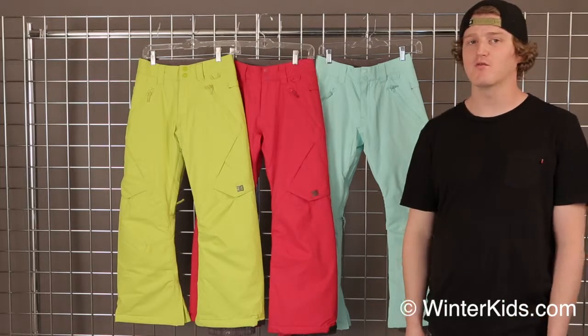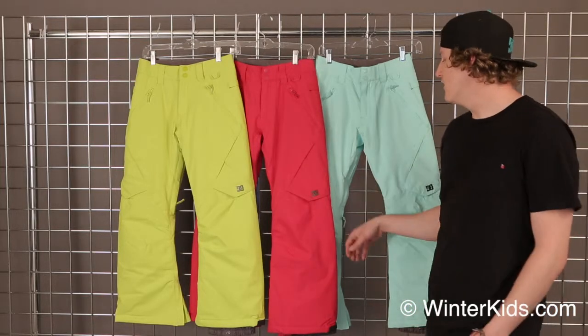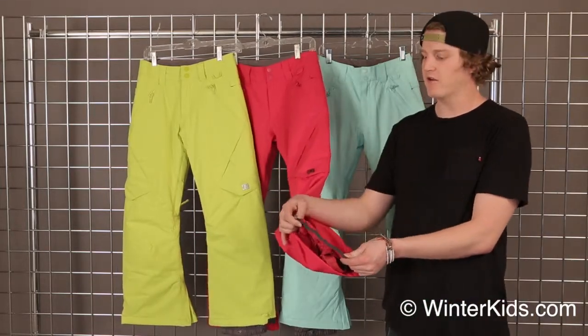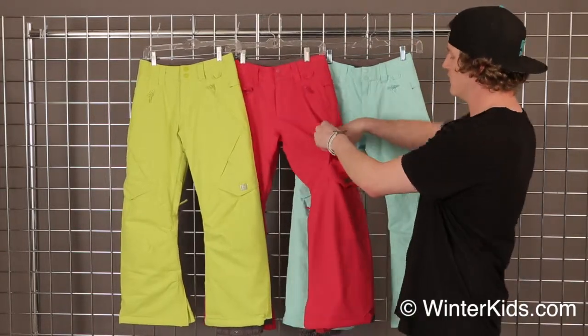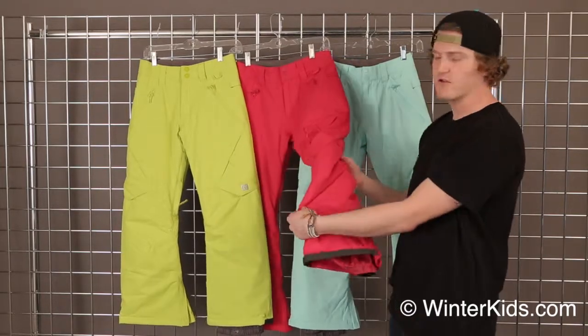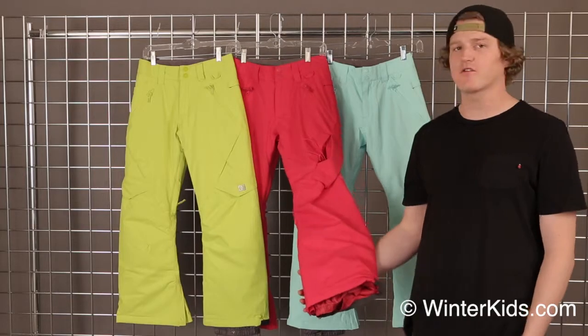This is going to keep your girls nice and warm and dry throughout the entire year, no matter what the weather's looking like. This pant features a nice lined ankle gusset right here to help improve durability, and when you reach into this cargo pocket right here, you'll find a nice little tab that you can pull up — this actually cinches up the back of the ankle and allows the pant to not be dragging across the ground.